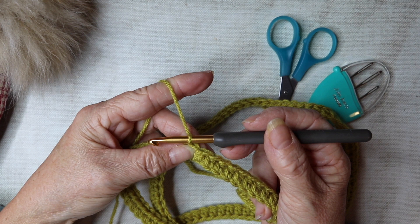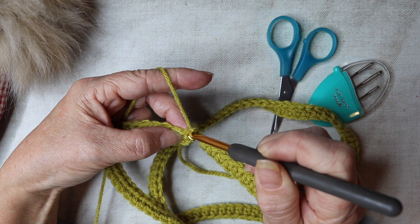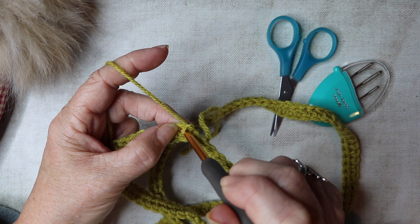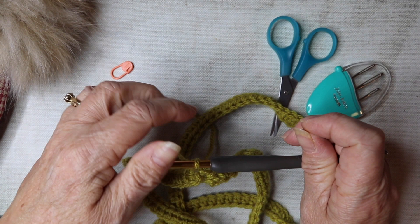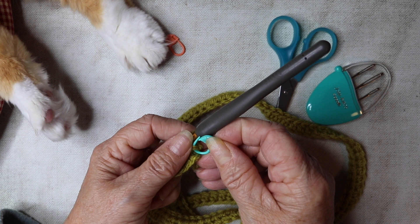For row two, we're going to chain one — this does not count as a stitch — then into the same stitch work a double crochet: insert your hook, yarn over and pull through, yarn over pull through. That's your first double crochet. I'm going to insert a stitch marker here — if you're new to crochet I recommend you do this too. It shows you where to insert your hook when you come back around. Insert the stitch marker into the top of that double crochet (or single crochet if you're watching from the US).